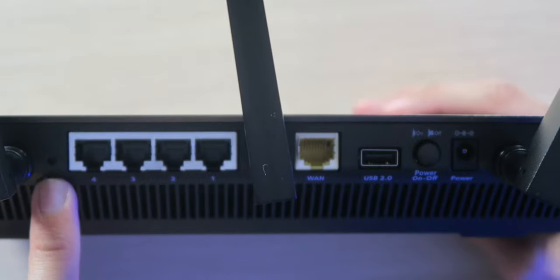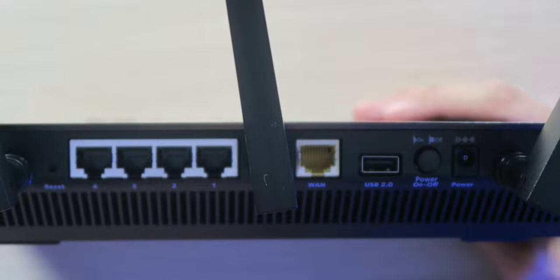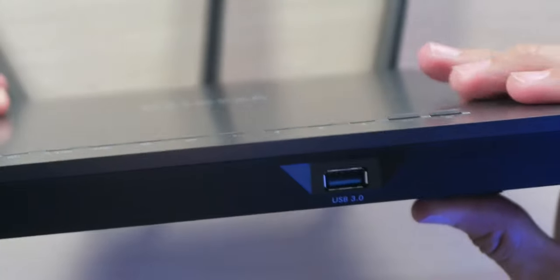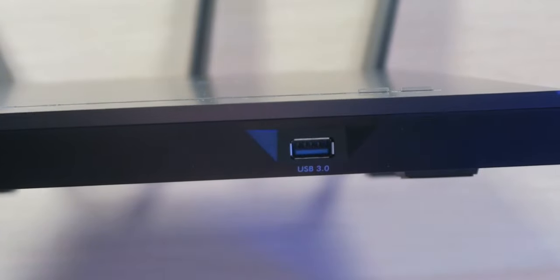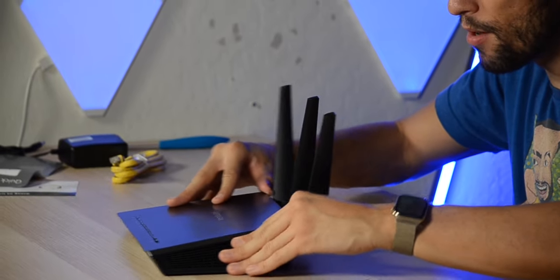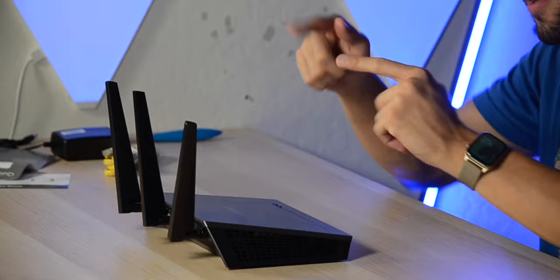Over on the back, we have a reset button, 4 gigabit Ethernet ports, a WAN port to plug in your cable modem, USB 2.0 port, a manual power on and off button, as well as the power adapter port. Over here on the front we have a USB 3.0 port, so you can also plug in things. Down on the bottom, we have four rubberized feet. Very simple design, very Netgear design, and hopefully it functions properly.